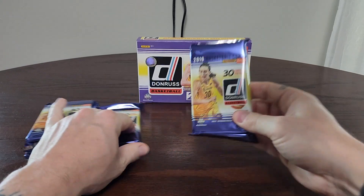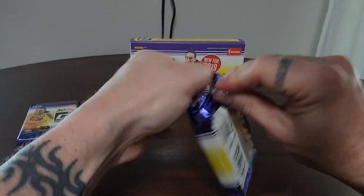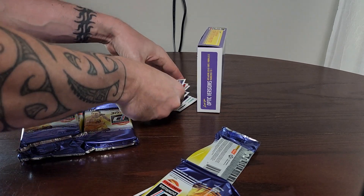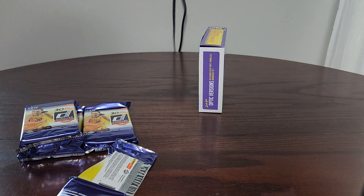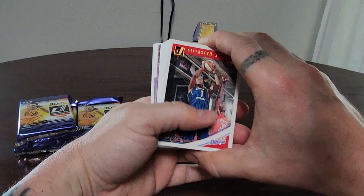We have our four giant jumbo packs. I like to go one pack at a time, nice and slow — but these packs were a little tough to get open, so I kind of manhandled that and sent a few cards flying. Please feel free to make fun of us in the comments!